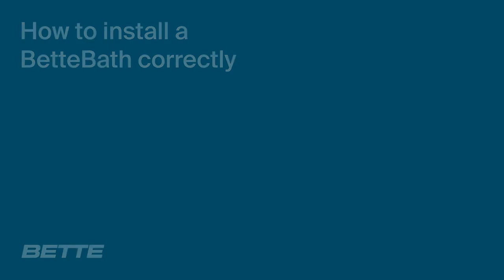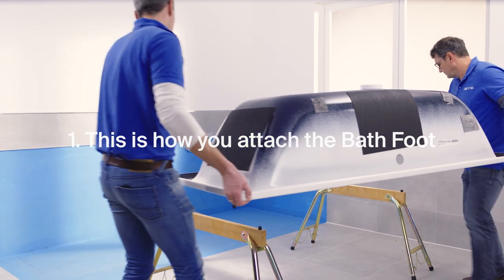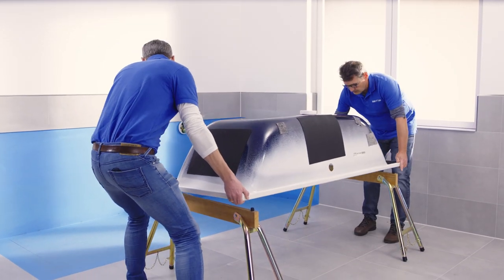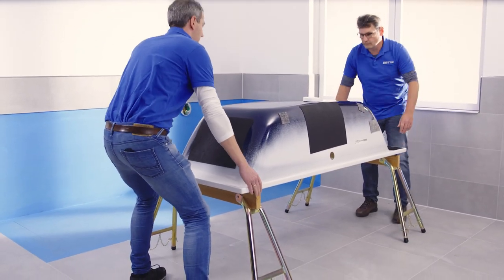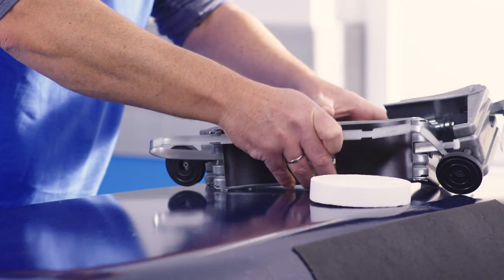How to install a better bath correctly. In order to make it easier to install your bath, place it upside down on supports. Choose the working height that suits you.